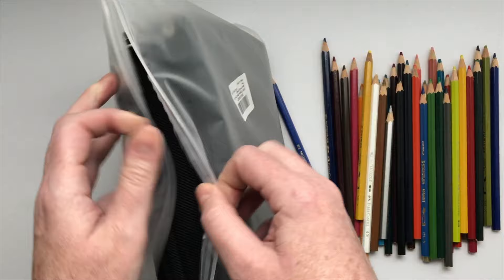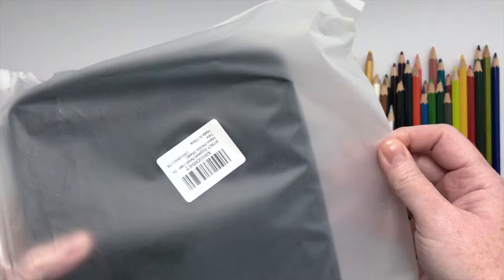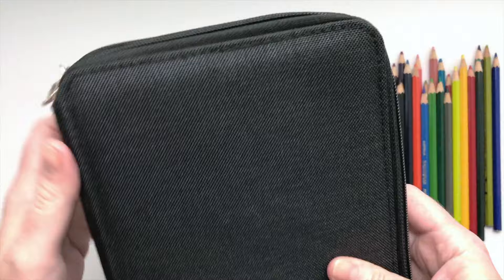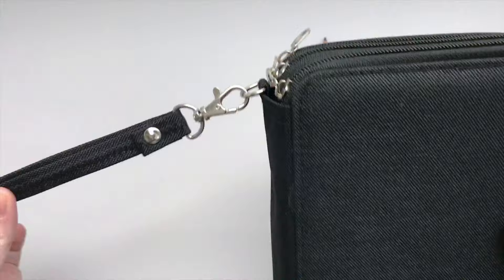Let's open it up and see what it looks like. It just comes in this little plastic envelope with no branding on it — there's a little sticker on here but nothing else. Oh, it's nice! Really simple. It seems shorter than I expected — I guess that's how tall a pencil is — but it's nice.